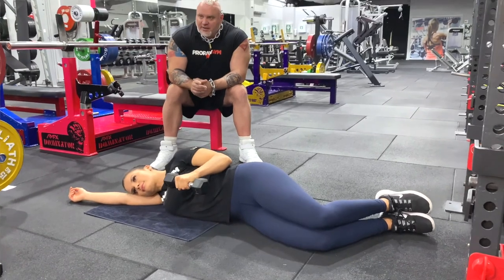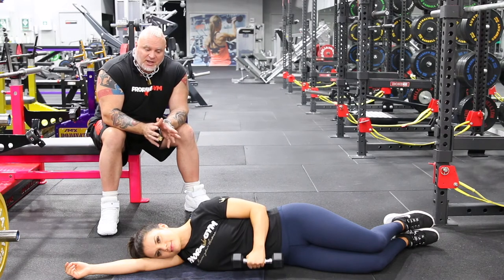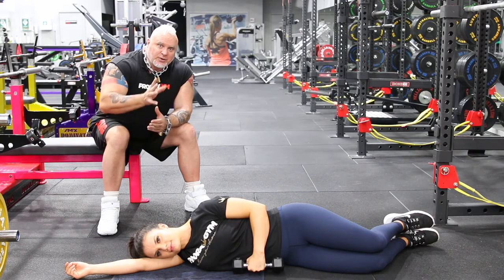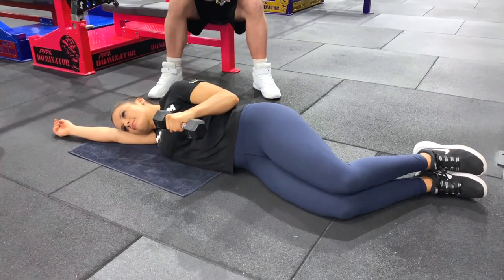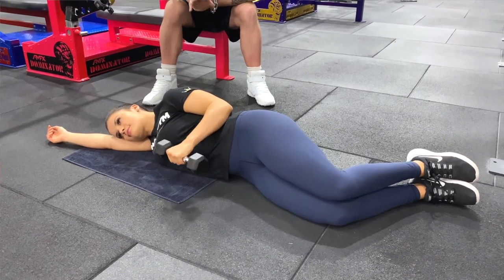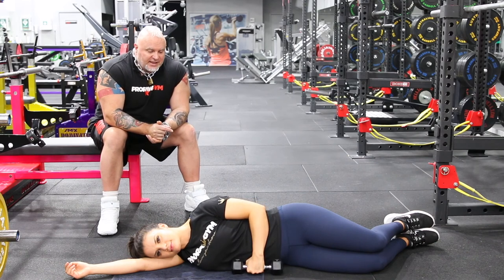All I need to do is get the external rotators — the teres minor and infraspinatus — stabilizing and preparing for the load they're going to receive. We're doing that off the lat activation. Of course, lat activation is also included in creating the arch, so we're exciting the lat to stabilize the shoulder girdle, adding in external rotation, then we take that to the bench. Repetitions on these exercises are around about 15. Thanks Danny — how does that feel?